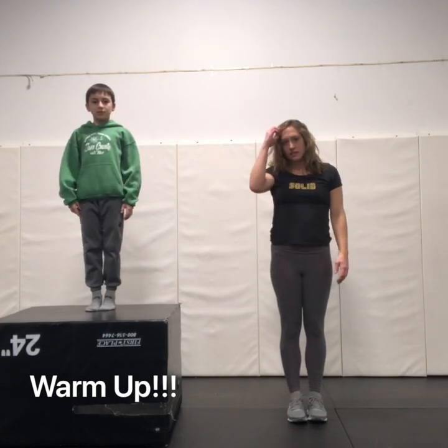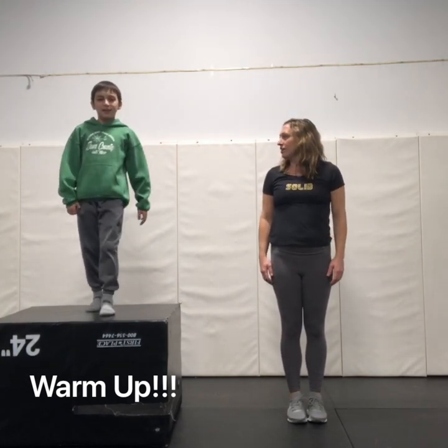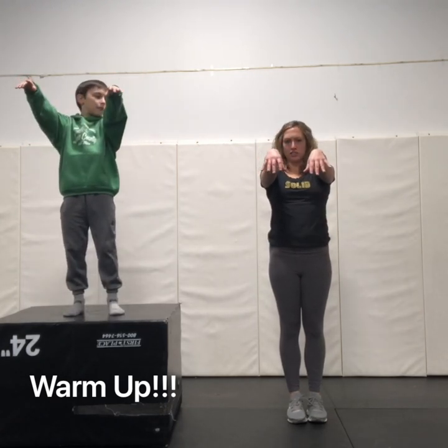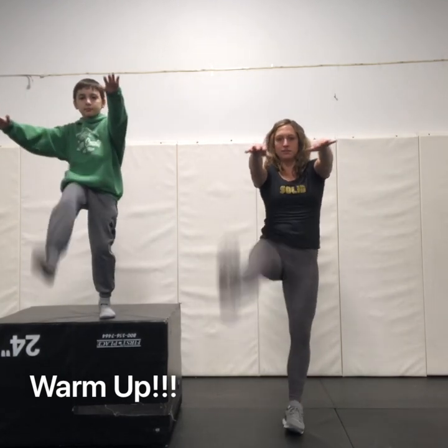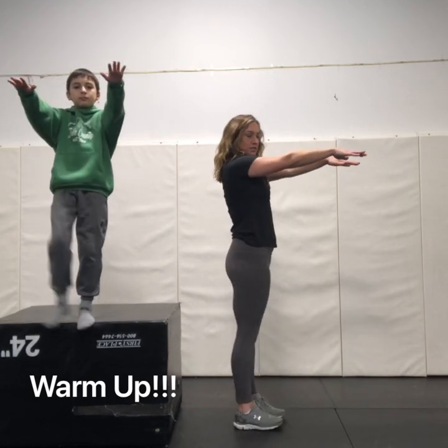Awesome! To get the lower body moving we're gonna do some front kicks. Stationary front kicks. We're gonna have our hands out like Frankenstein's monster and we're just gonna do a front kick. I'm gonna turn to the side so you can see what we're doing.